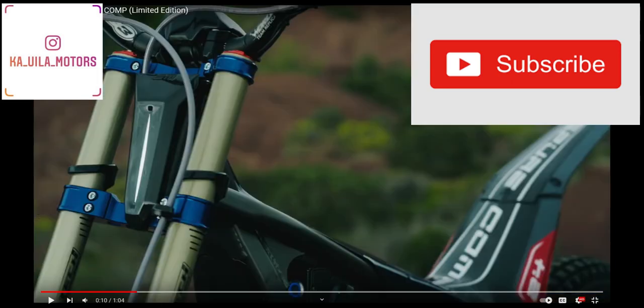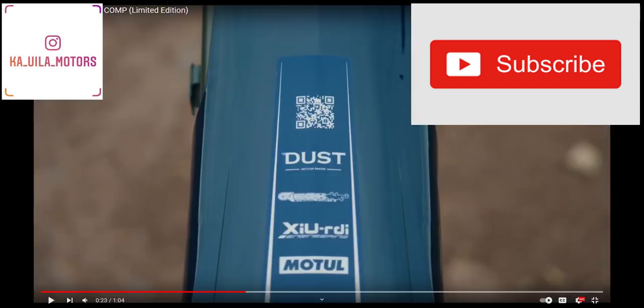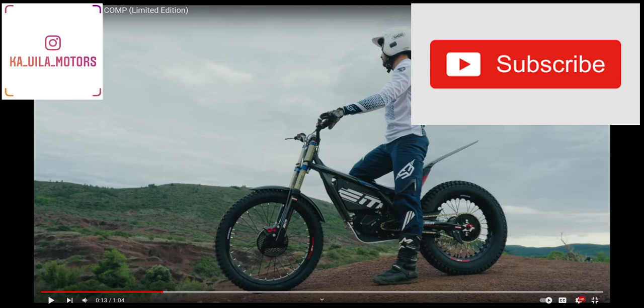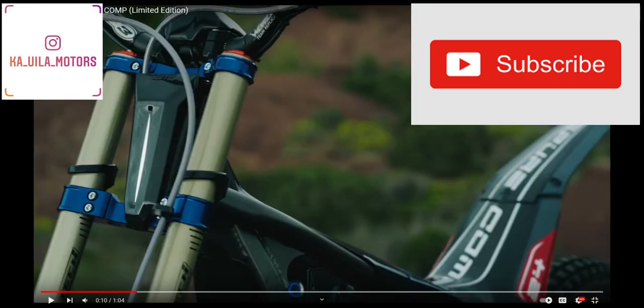We'd like to bring you the best info for Electric Motion — what's new, what's happening with the company, and what's coming up — and today is no different. We are going to be reviewing the new video that came out from Electric Motion just today about the ePure Comp. This 2024 model has a lot of features. We're going to review the video first, then slow it down, break it apart, and look at what is new in slow motion and talk about all the little details that you may have missed.